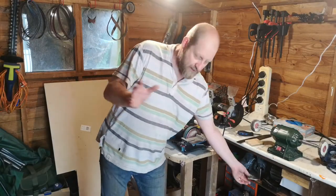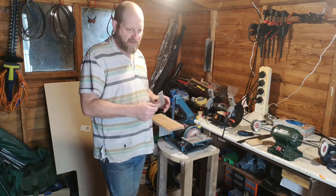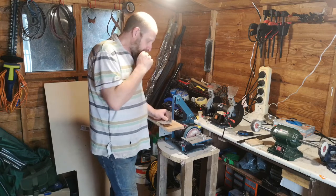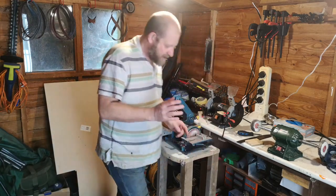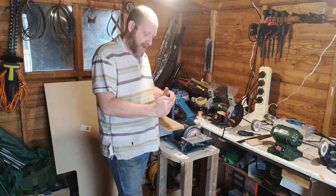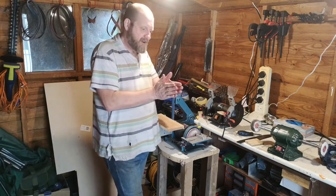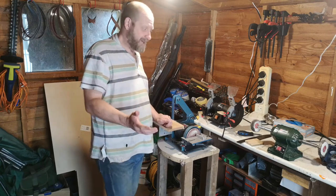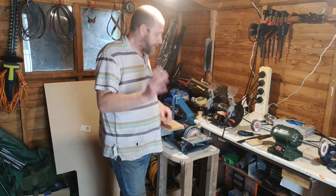I'm a novice knife maker and I've been having issues with inconsistent grinds. I had a piece of aluminium angle I was using as a knife jig, but after a lot of head scratching I sussed what it was — the angle wasn't straight. When you put it against a straight edge you could see a very slight variation, so when turning the knife around I was getting inconsistent results. Yesterday I decided to go back to basics.